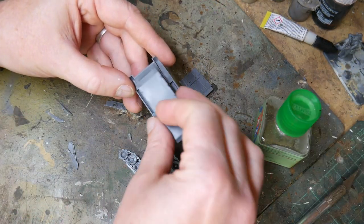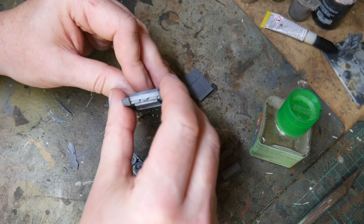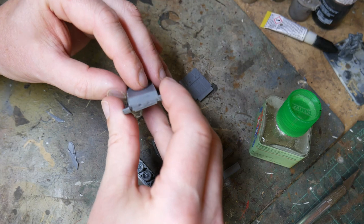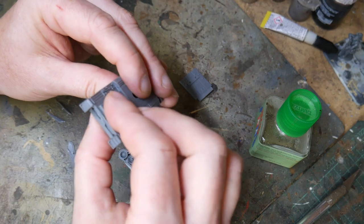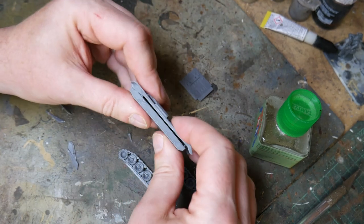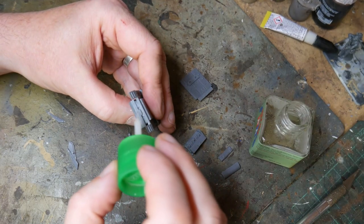Once everything is cleaned up, it's time to begin the process of construction. I use liquid polystyrene cement for this, as it can be applied exactly where I need it and any spills are not very noticeable anyway. I put the top and the bottom of the hull together, using the liquid cement to seal the joints, and then brushing it over them again once the pieces are set in place.